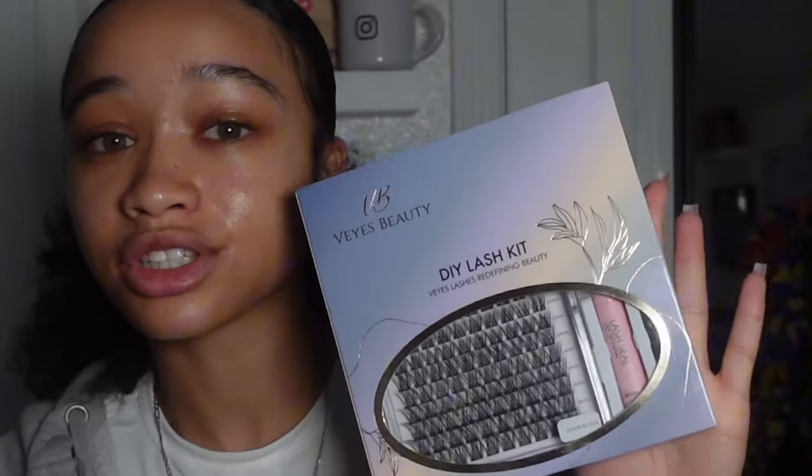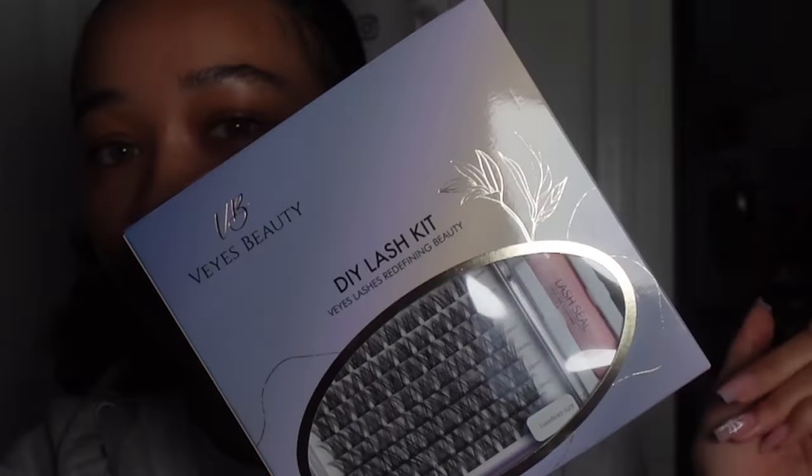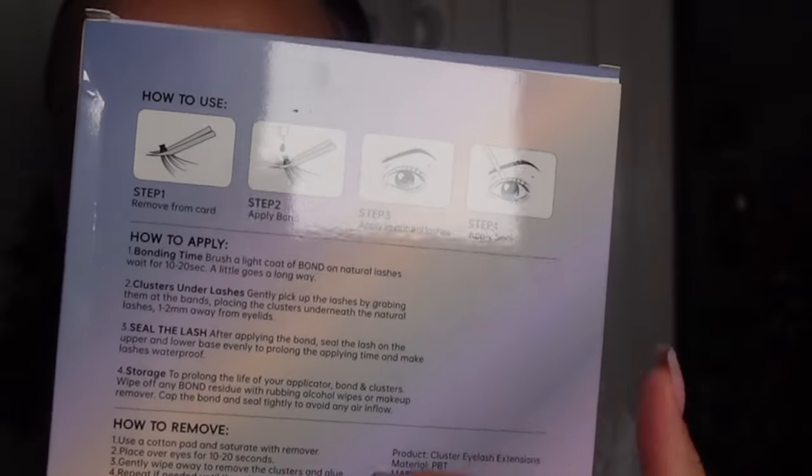I'm going to show you guys how to apply your lash clusters in five seconds. All you need is a lash kit — this one is from Vase Beauty. It comes with lash seal, lash bond, tweezers, and your clusters. You'll also need a mirror. I have two different kinds of mirrors just because I like to really get in there. Today's video is actually sponsored by Vase Beauty.